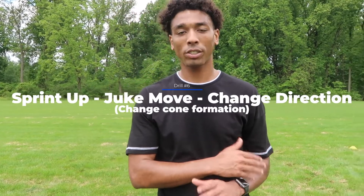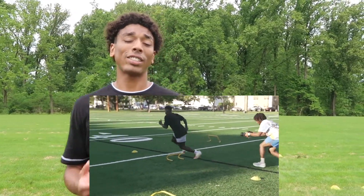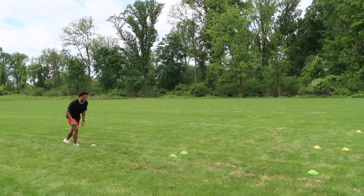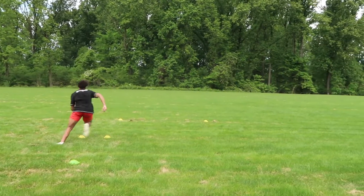The sixth drill is another sprint up, juke move, and change direction type of drill, but instead of cutting back to the line of scrimmage like in the last drill, you're going to sprint out — kind of like running a route as a wide receiver. Start off in a wide receiver stance, focus on the footwork, then focus on the breakout after you reach the last cone. This drill involves nine cones. Start, sprint up through the cones, then sprint out.